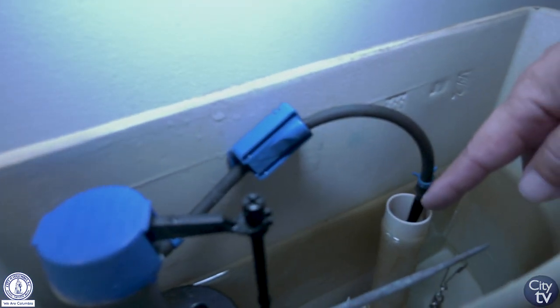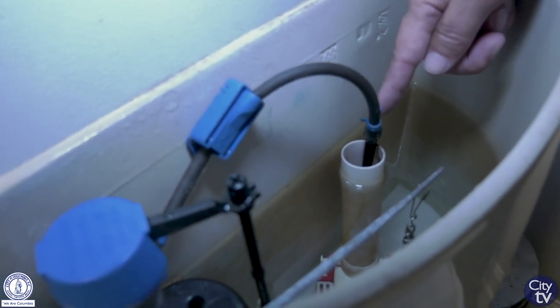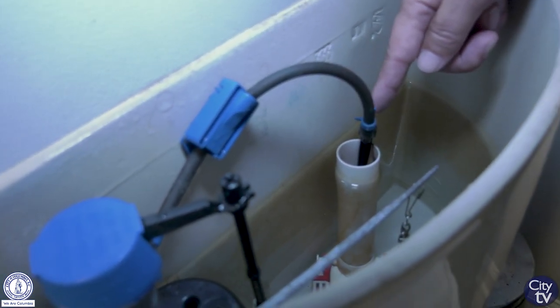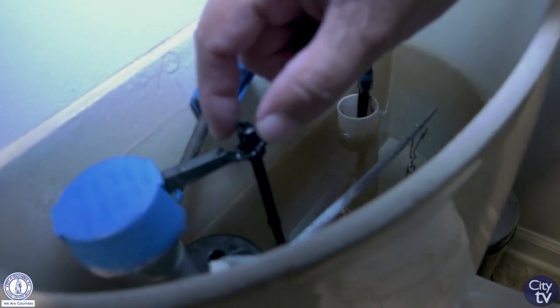Next, see if any water is flowing over the overflow tube. When the tank is full, the water level should be about an inch or so below the top of the tube. If water is running over the overflow tube, adjust the fill valve float to control the water level inside the tank.